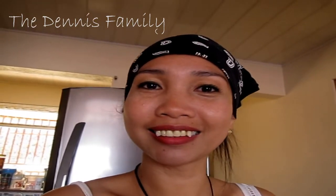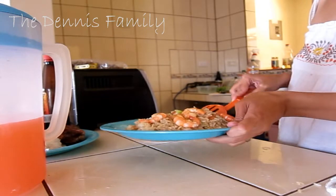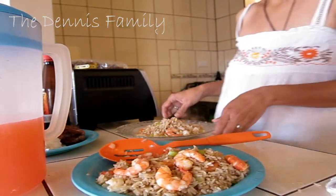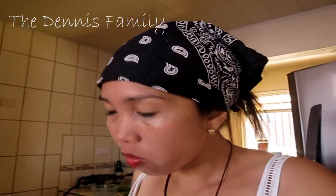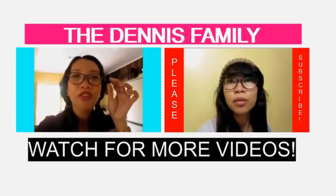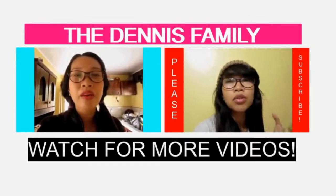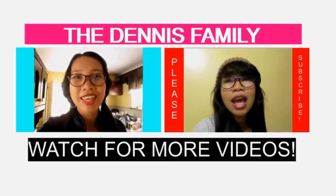Anyways guys, let's eat our lunch. Let's taste the shrimp. I still have meat bones from yesterday, so I'm going to eat those. Mmm, delicious!